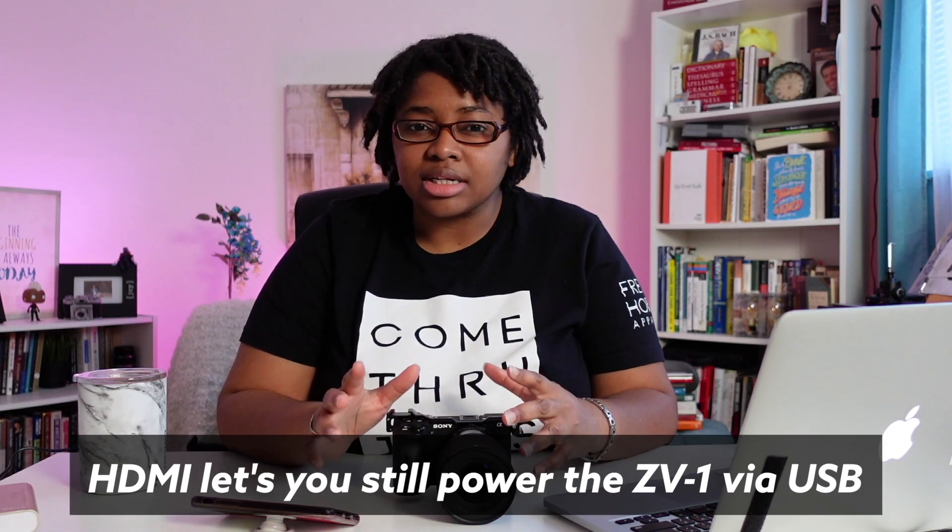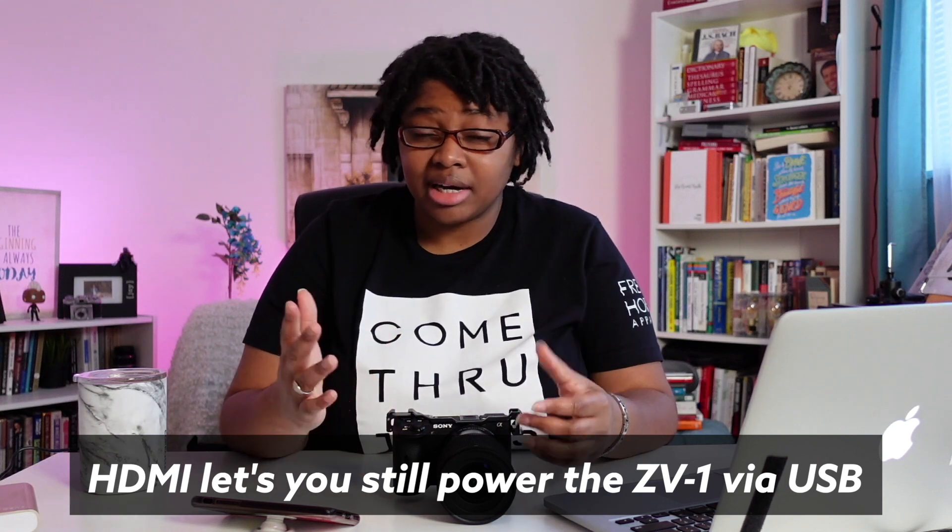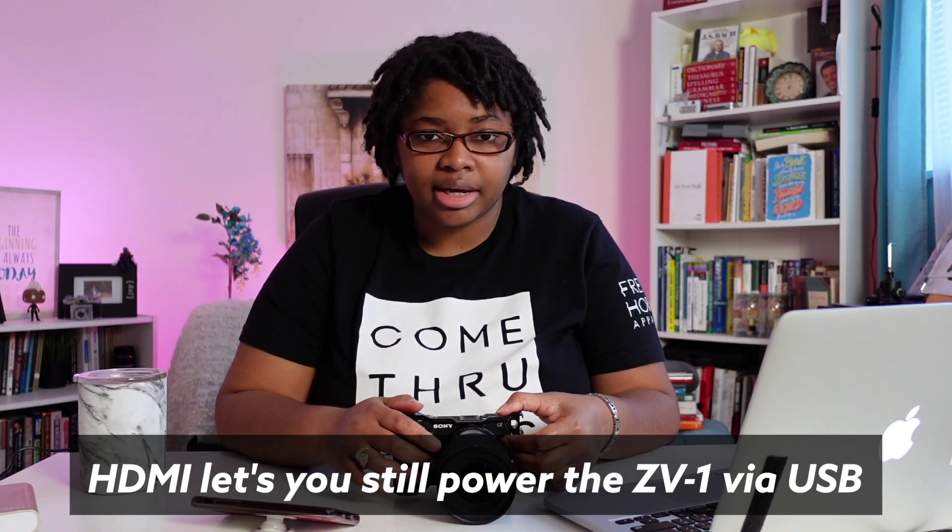This one is at F1.8. If that sounds foreign to you, it just means the background is a little blurrier and the image gets a little brighter. When it comes to live streaming via HDMI, this is the image you can expect out of it. Sometimes people say that the USB image looks significantly worse, and so they opt for HDMI solely based on quality.